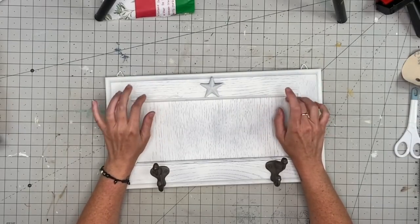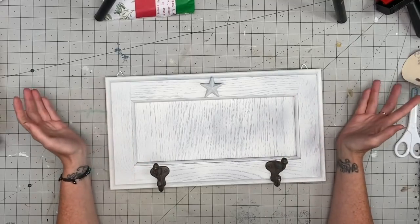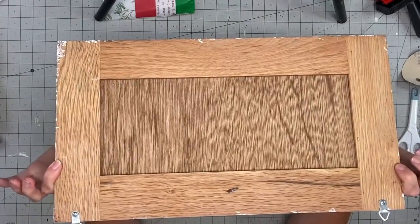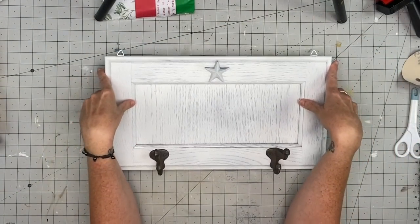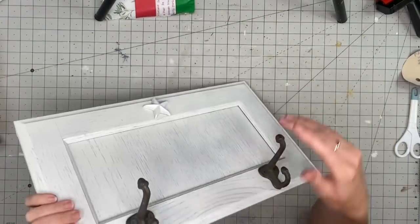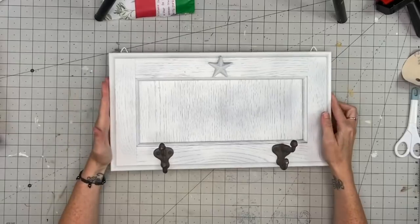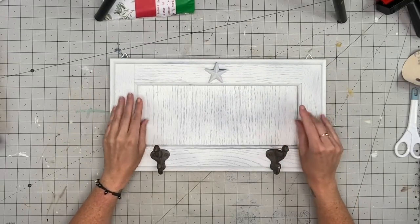Okay you guys, this is another one. Brie actually found this one and I swooped it up — it was $4.99. It looks like a repurposed cabinet door that somebody made — it's already painted white and already has these cast iron hooks on it, which are so awesome. This is going to be a super simple upcycle.